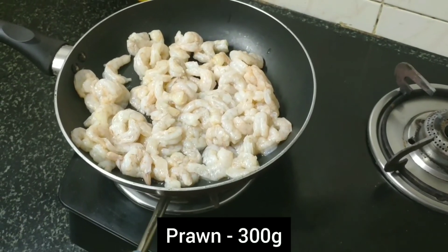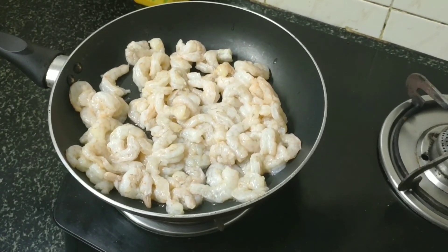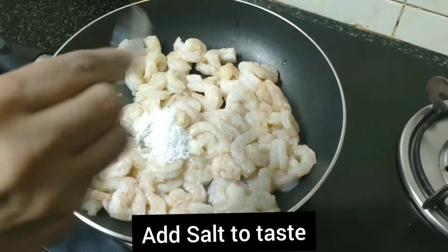This is all made of 300 grams. You can clean it and add it to the plate.